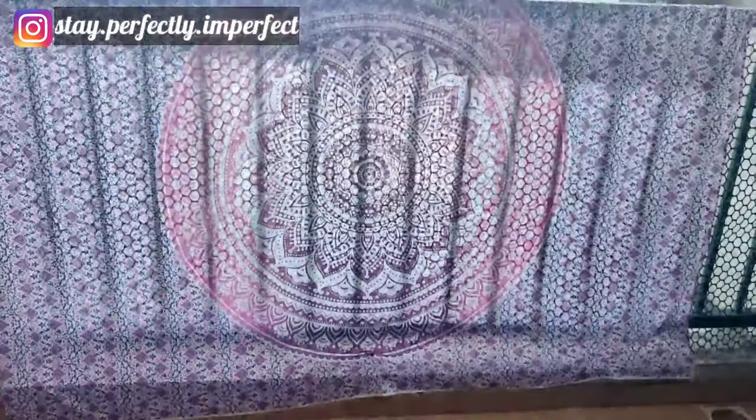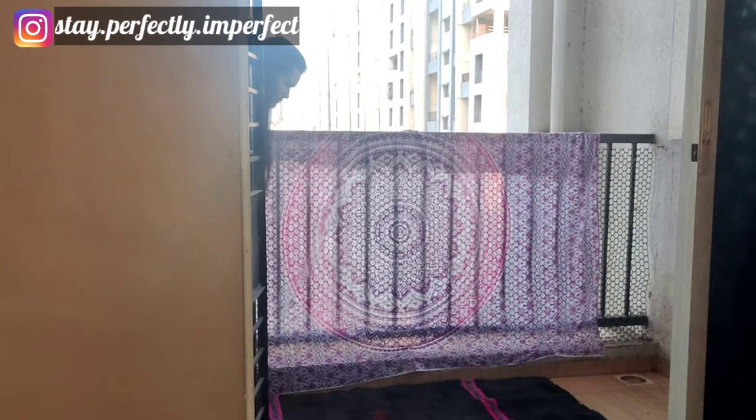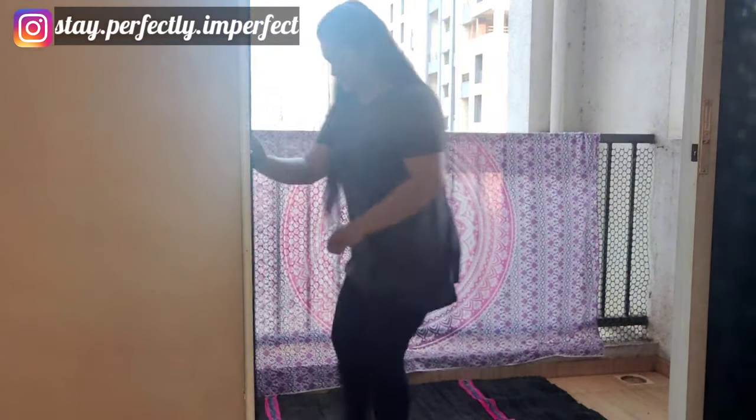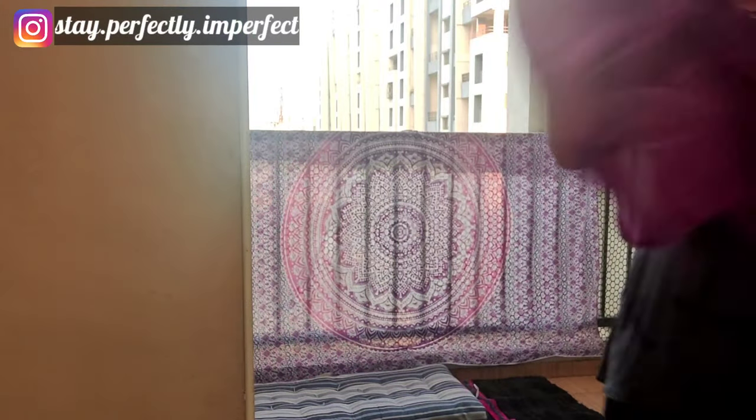So without wasting any time, let's get started. First, I am going to use this rug — I have purchased it from the local market. If you want, you can use it, it's totally up to you. After that, I have a small bean bag that I will use for sitting.